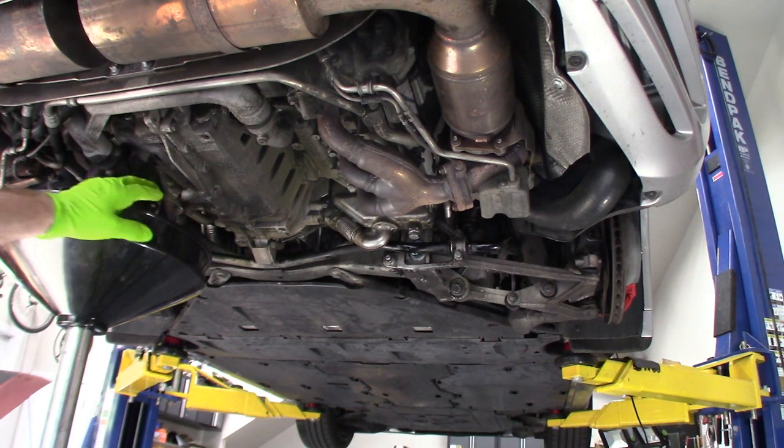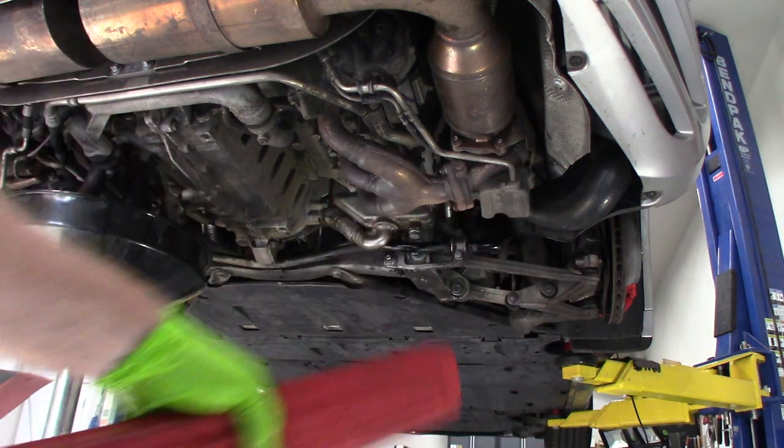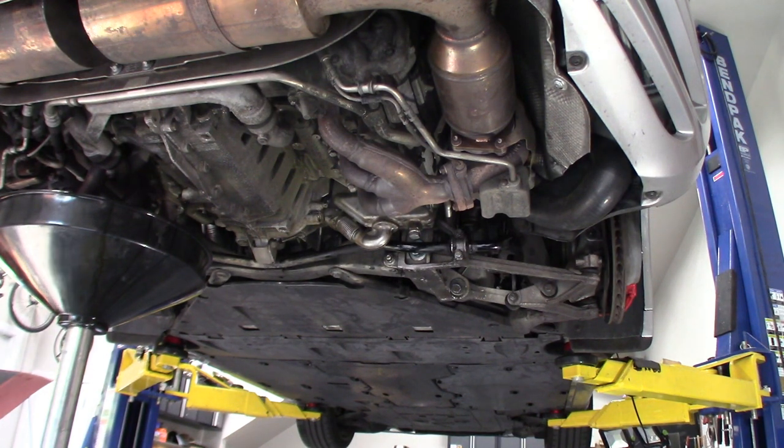I've got the drain resting and I'm gonna put the plug back in the crankcase with a new washer. One thing I forgot to mention at the beginning: you're gonna need a torque wrench too. I'll get the torque specs for you in a little bit — they're a little hard to find, but I'm sure they apply to this car. I found them after looking through a couple of videos.